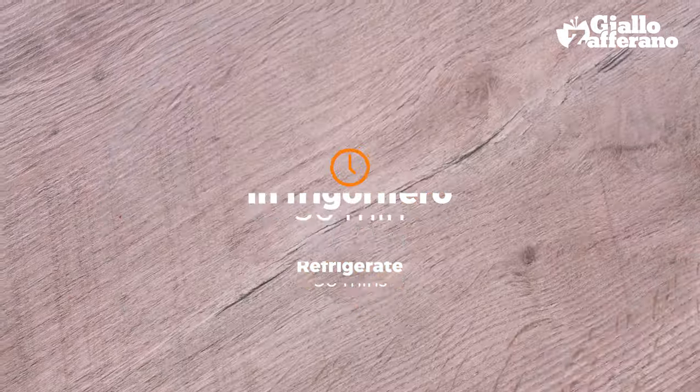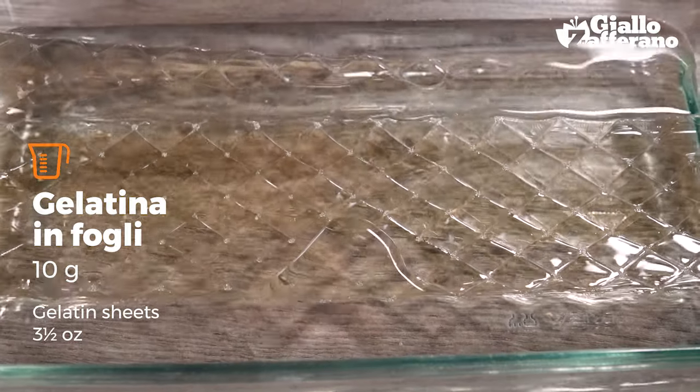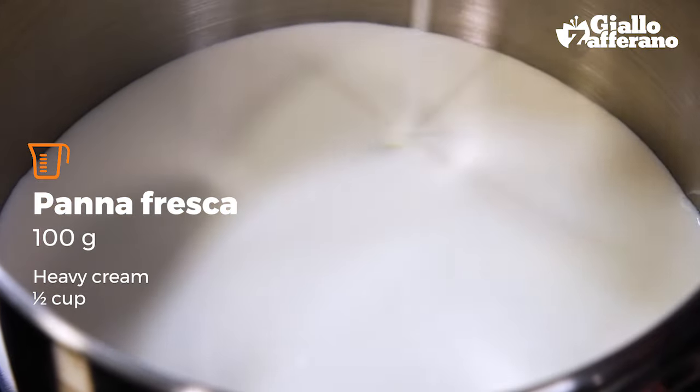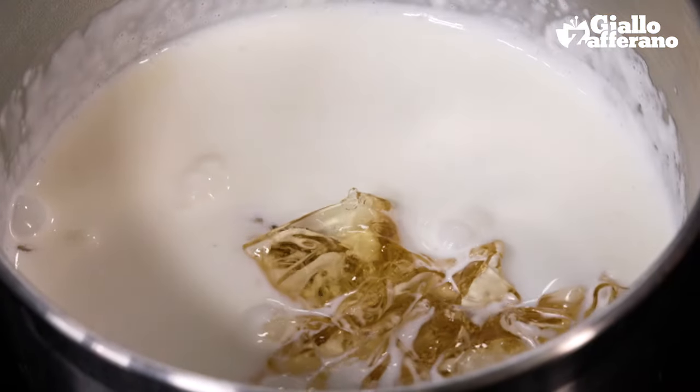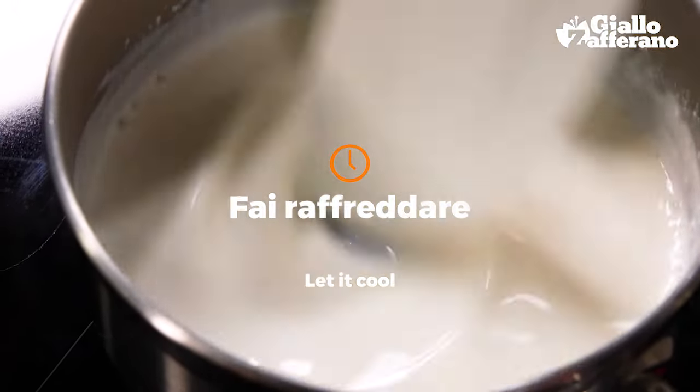To make the cheesecake filling, you first need to soak the gelatin sheets in cold water. Then heat the heavy cream and place the softened gelatin into the hot cream, mix together, and leave it to cool.